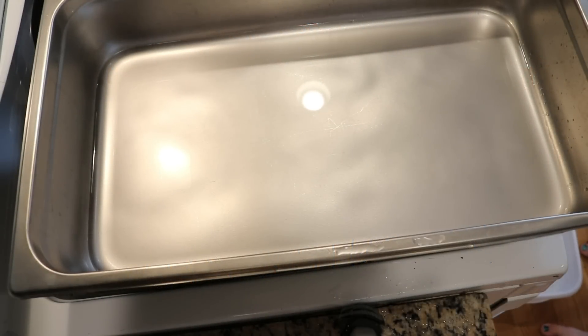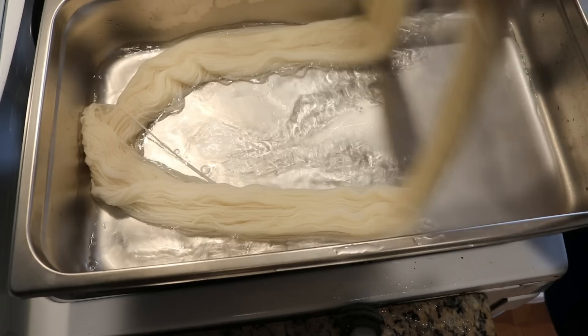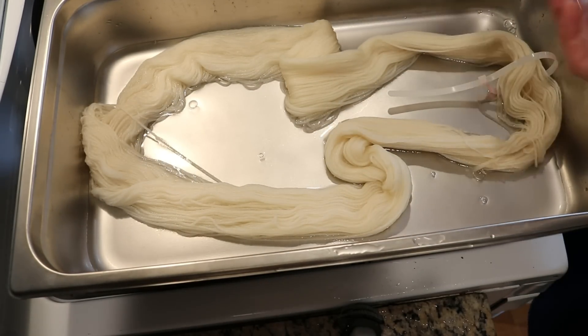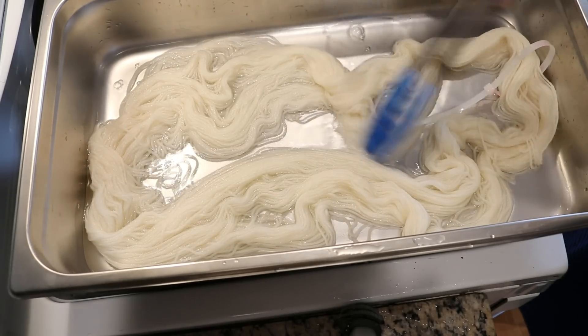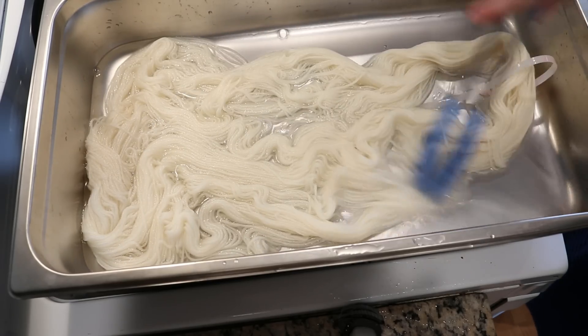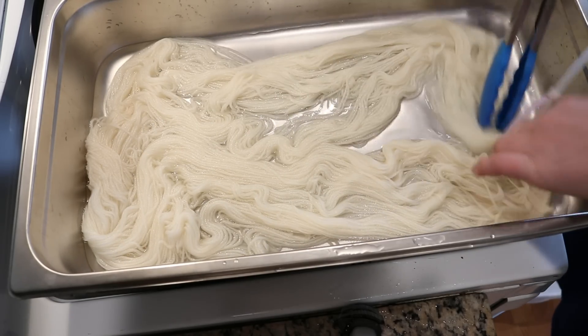I have here a leftover dye bath that had — I think we started with four cups of water and three or four tablespoons of vinegar. I dyed some yarn and I'm going to add 100 grams of Knit Picks Swish DK. This yarn I'm adding is completely saturated because I did want to increase the water volume in the pan a little bit, but again there was already vinegar in here. This yarn is 100% Superwash Merino and it dyes like a dream.